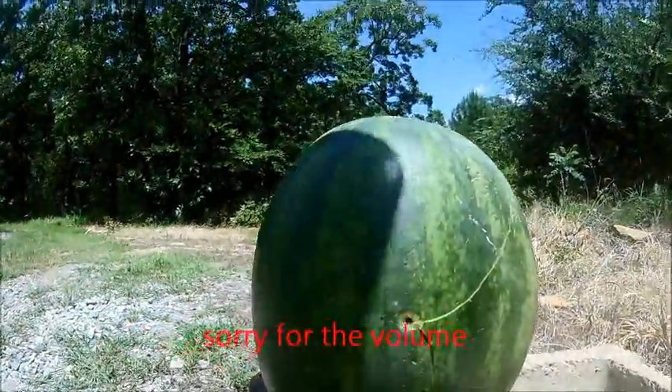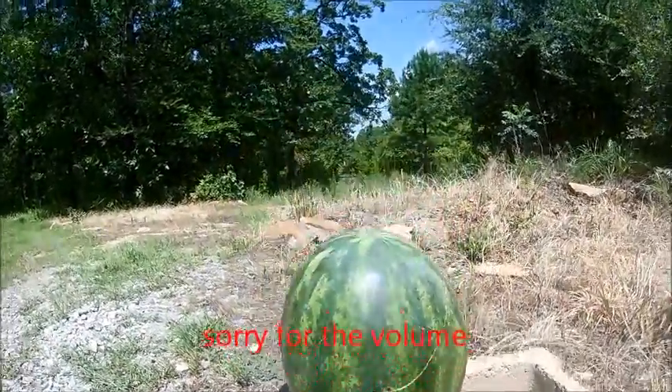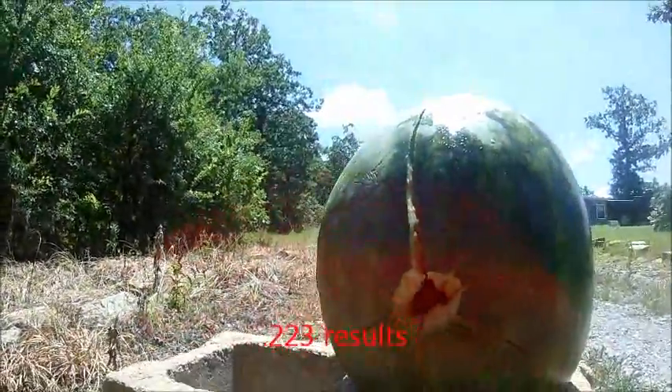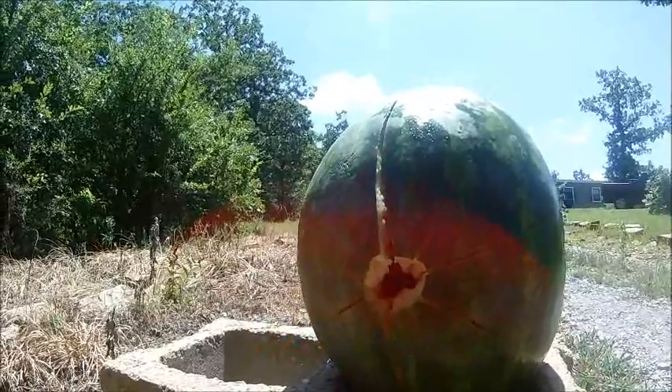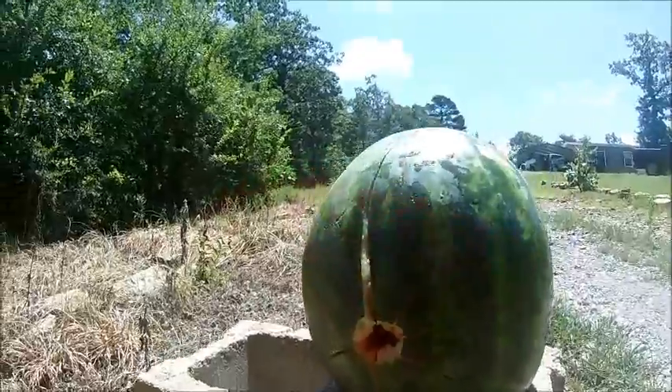Just got done shooting the .223 — right there's your entry hole, and right here is your exit hole with the .223 subsonic on the watermelons. You can see the damage that it created in the rear there.